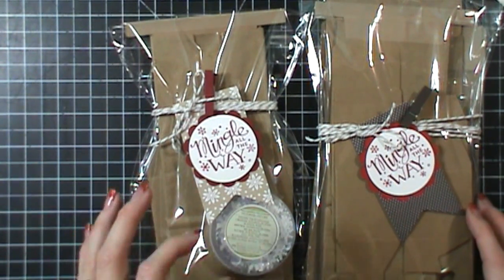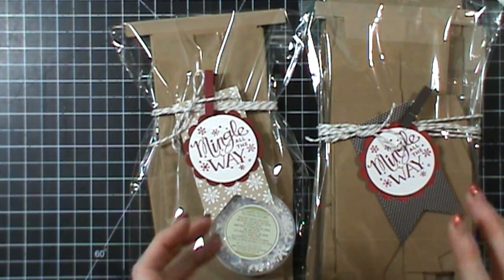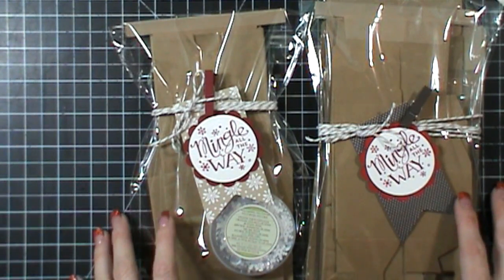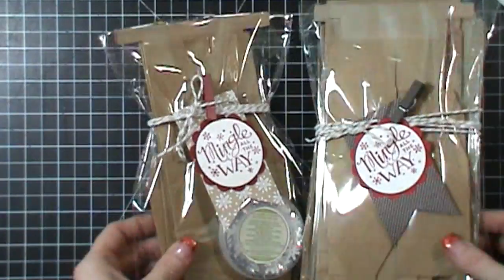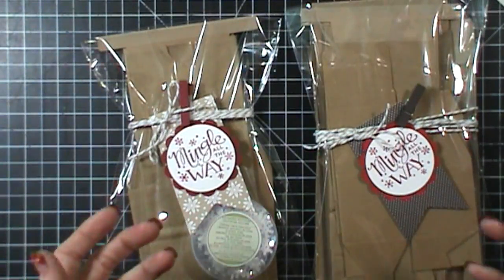I always do a team news and highlight post around the 9th or 10th of the month and I just share with you guys what's happening with my Stampin' Up! team, little things that I'm doing for them, different things like that.